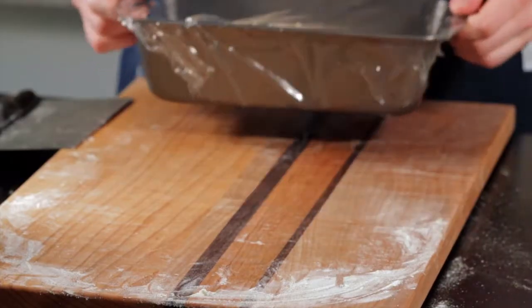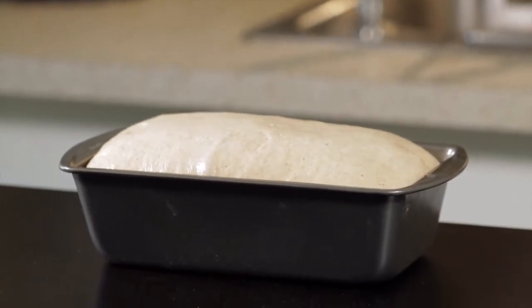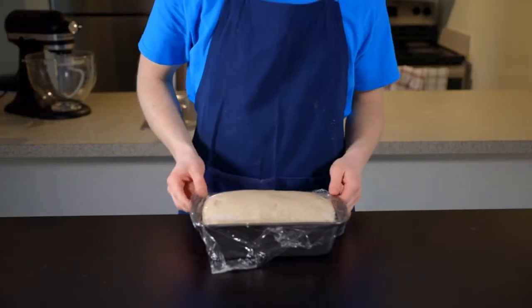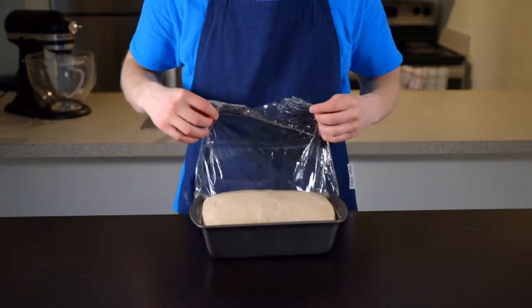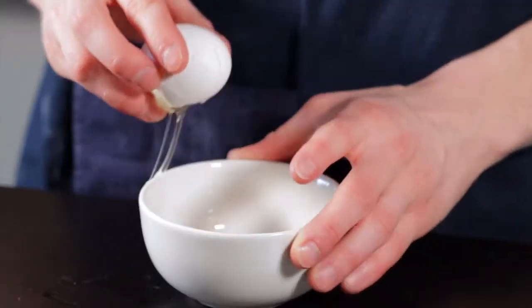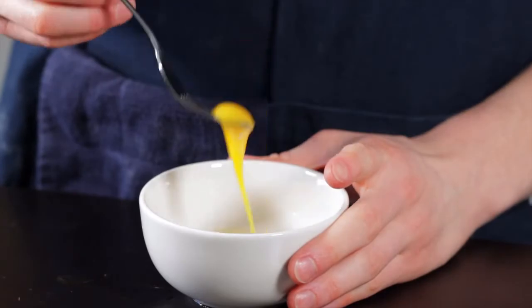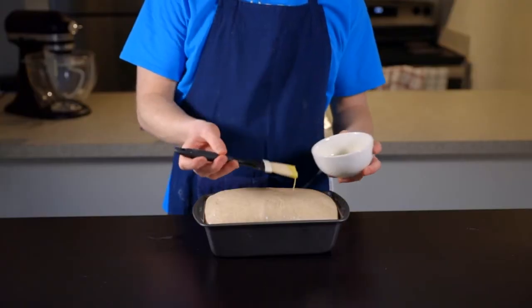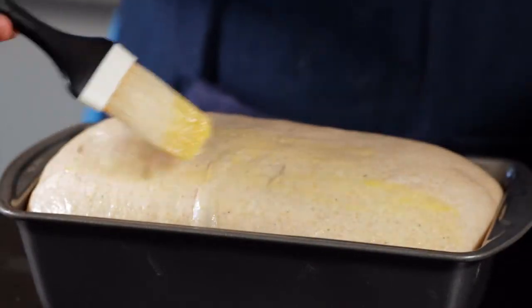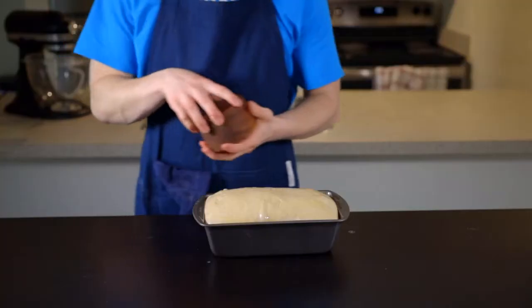Allow the loaf to rise in your warm environment until it completely fills the pan, which should take about 45 minutes to an hour. When your dough looks almost ready, preheat your oven to 350 degrees Fahrenheit, which is about 180 degrees Celsius. You can also prepare an egg wash — one egg beaten together with about one teaspoon of water. Once the loaf has risen to your liking, remove the plastic wrap and brush it with the egg wash, which will give the bread a nice shine and help it develop a golden brown color.